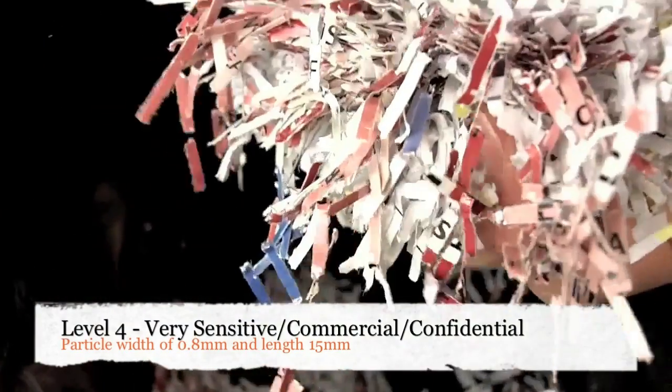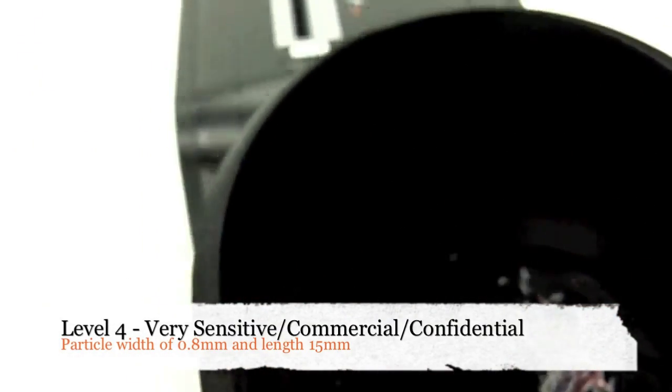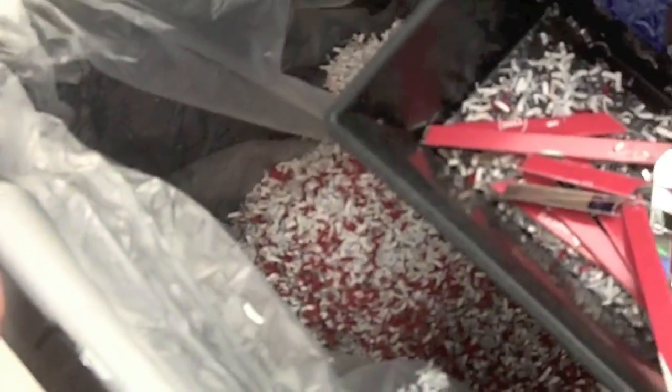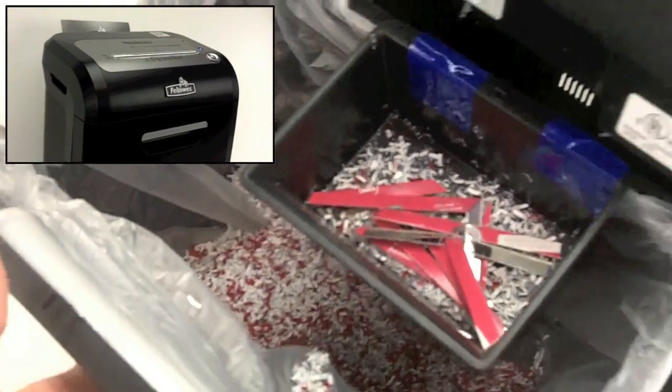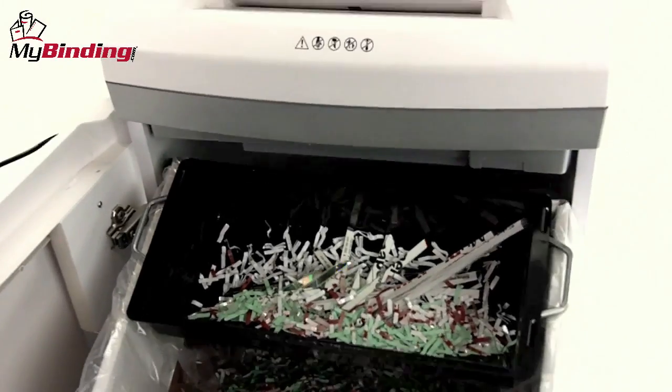Level 4 is designed for very sensitive, very confidential, and commercial and personal data with a maximum width of 0.8 millimeters and length of 15 millimeters. This is Swingline's EM0706 and it does this micro cut level 4 very well, as does this Fellowes MS460CI. Of course, getting to this security level, shredders tend to be more expensive and run slower.